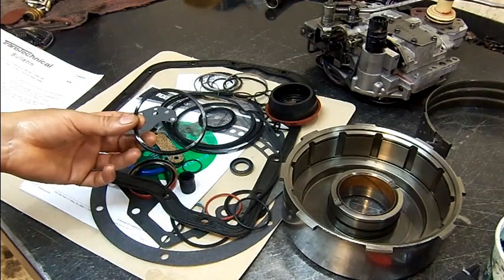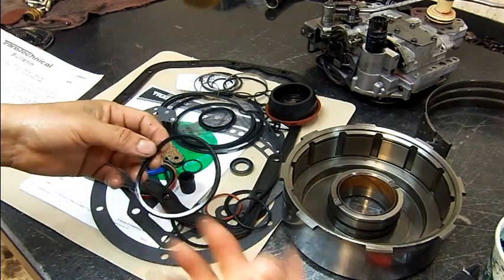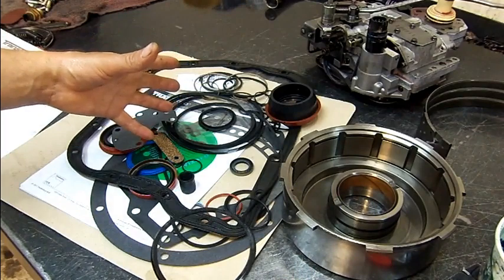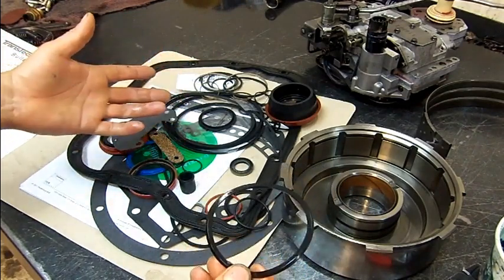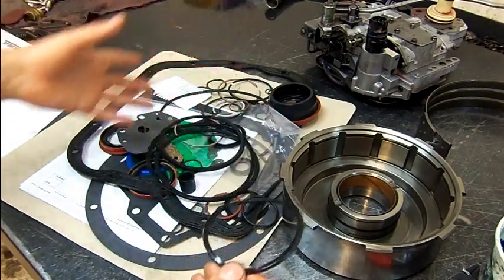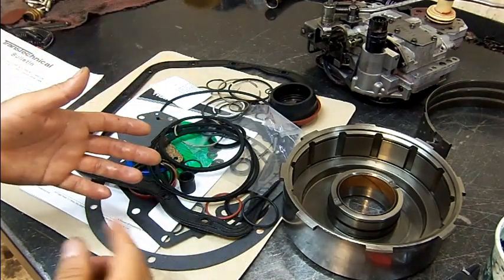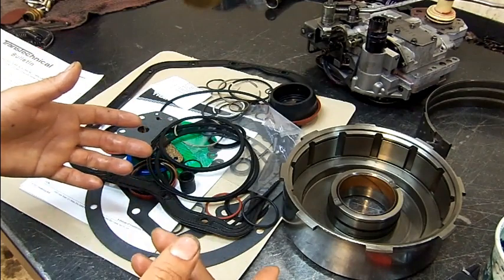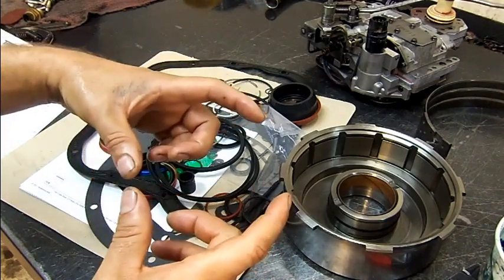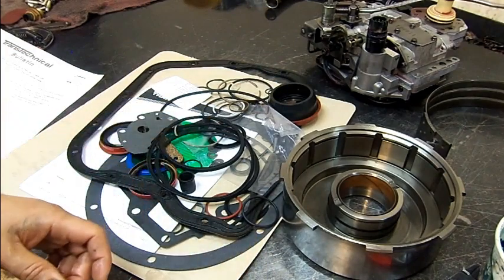Even though this transmission was overhauled six months ago by an automotive shop, some shops try to do their own rebuild and they missed this. We had to reorder the whole overhaul kit because this lip seal cannot be found separately. I'm going to go ahead and use all the new lip seals and refresh the unit. All the frictions are good — nothing else happened to the unit. It was just that simple: a bad 2-3 upshift and delayed reverse engagement, and I believe that was the cause that broke the overdrive direct snap ring.